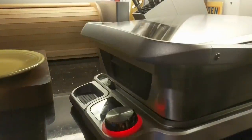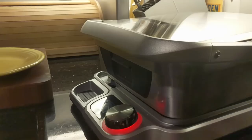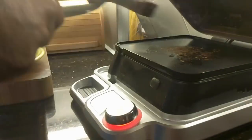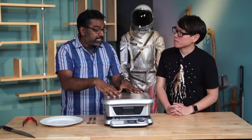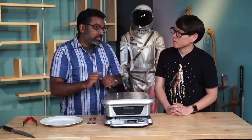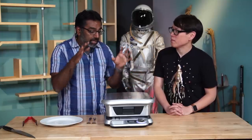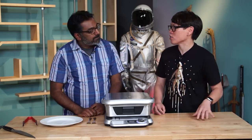It does have an accompanying app — it's only on iOS right now. The app tells you, based on the texture you want in the food, what temperature to set it at, and then it takes care of everything else. This is the closest I've seen to set it and forget it. There's no water bath, there's no plastic bag. It's literally put it on the grill, set the temperature, close the lid, walk away.